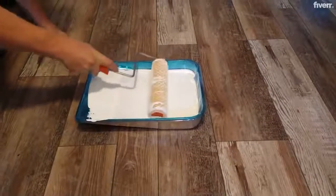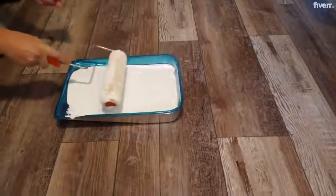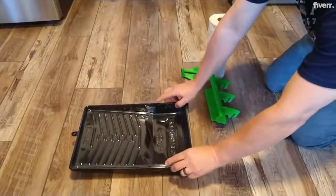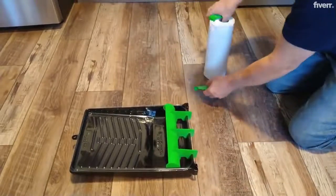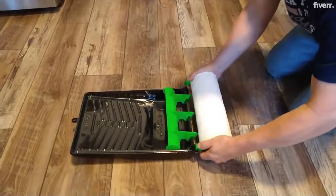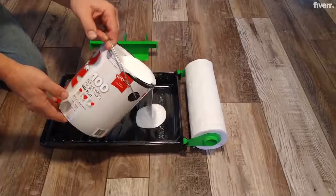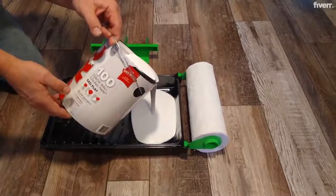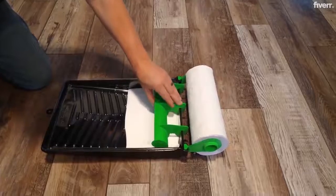Are you tired of struggling to load your paint roller? Well, your struggles are over. The roller soaker paint tray and shield allow you to load your roller in one stroke. The roller soaker shield directs the paint up and over the roller, providing optimal coverage in just one stroke.